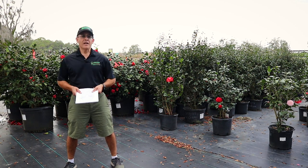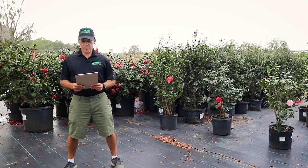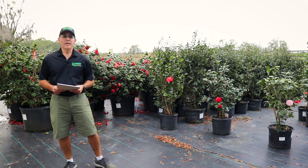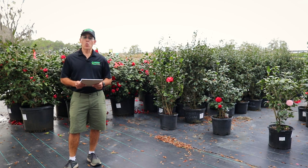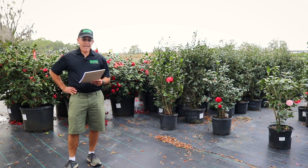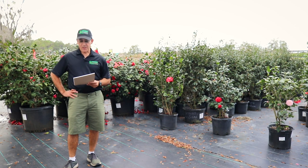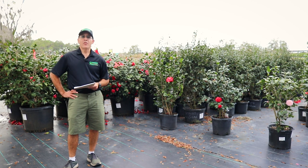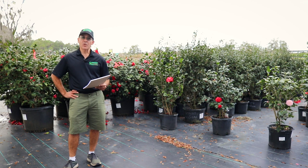Camellias are one of my favorites. They're from Asia, and some of my favorite plant species are from there. Camellias are described as having 1 to 300 described species, so that's a lot, and they're also described as having up to about 3,000 different hybrids or varieties.